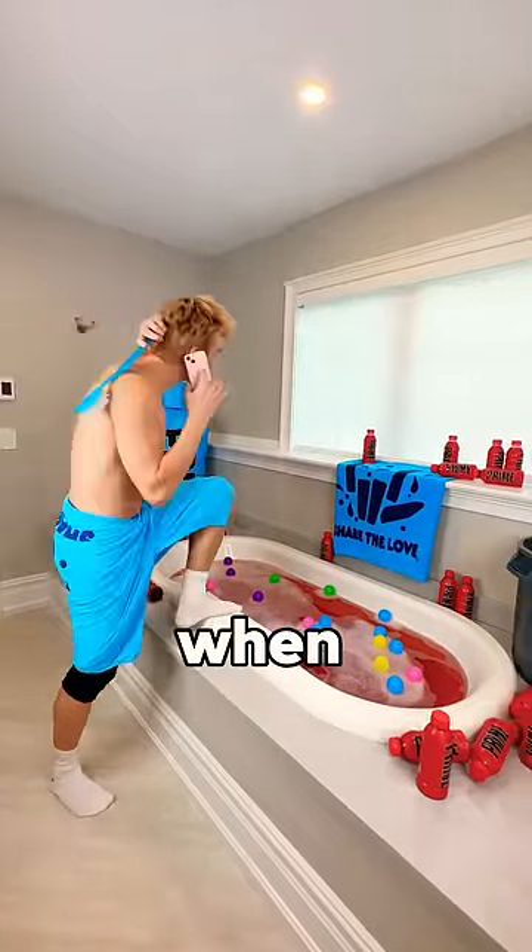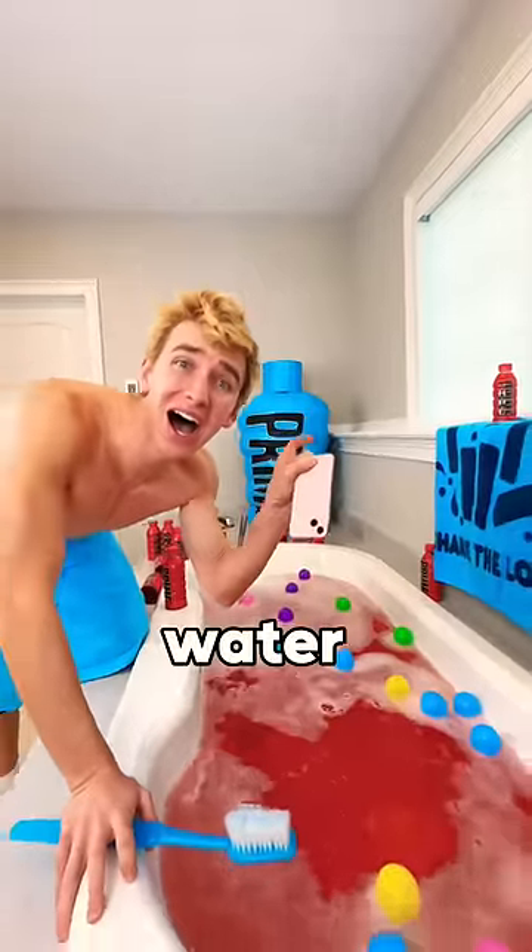Check this out. I was about to take my weekly prime bath when all of a sudden I dropped my iPhone in the water. What do I do?